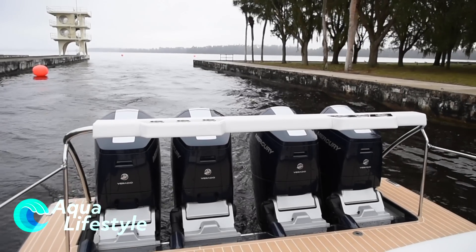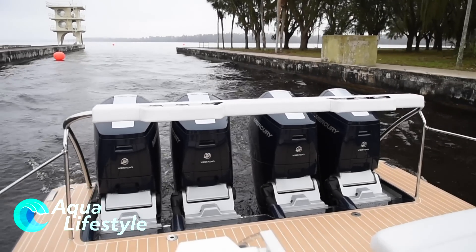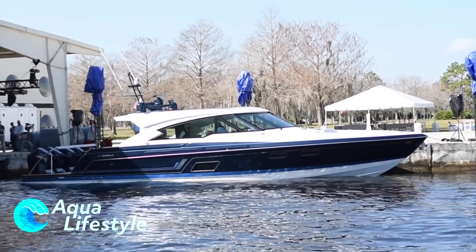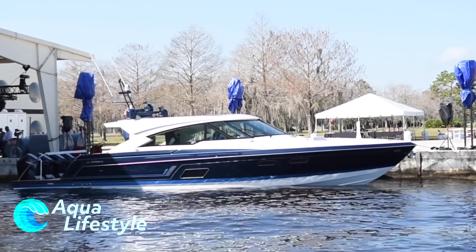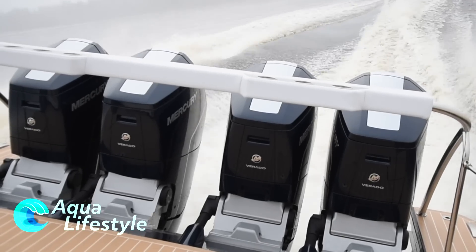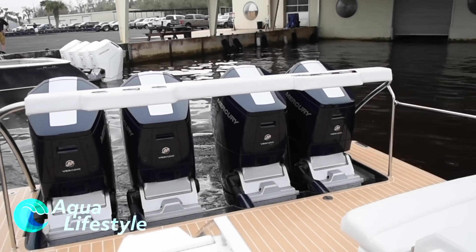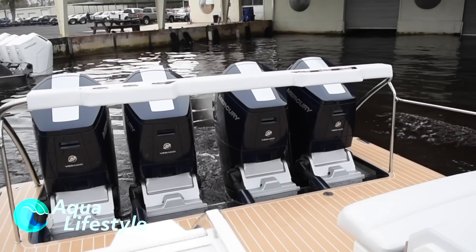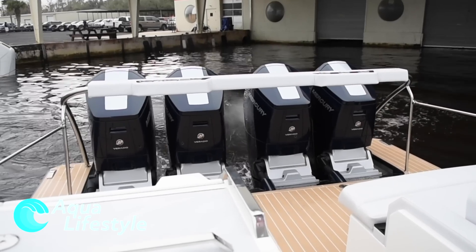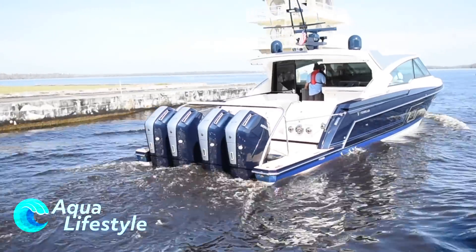The way the Formula ran could only be described as smooth and luxurious. We were doing close to 70 miles an hour and over 50 mile an hour turns effortlessly. The combination of power, the auto trim, and the two-speed transmission meant getting up on plane with virtually no bow lift at all — just smooth and easy. It was clear this boat was designed with these motors in mind — a perfect match and a perfect fit. The Formula performed flawlessly sporting 2,400 horsepower of Mercury's V12 outboards.